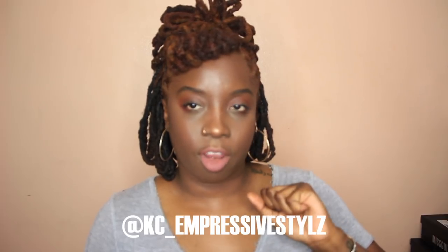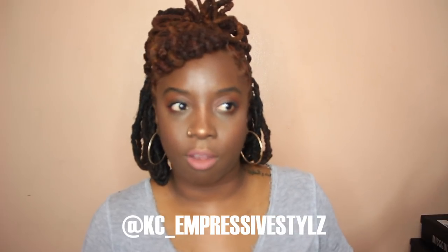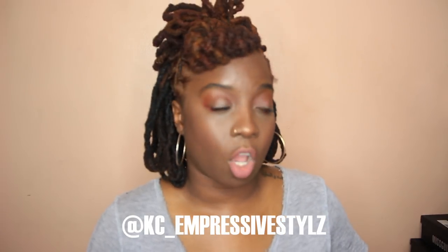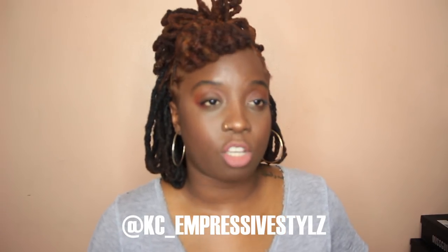Not every day is your birthday — I mean every day can be your birthday — but this was my hairstyle. I gave my hairstylist Casey, she's not only my hairstylist she is my friend. This is her Instagram right here if you want to check her out. If you're in the Brooklyn or New York area and you want to holler at her, she's awesome. She's really the only person I trust with my locks when I want to get them professionally styled or if I don't feel like doing it myself.